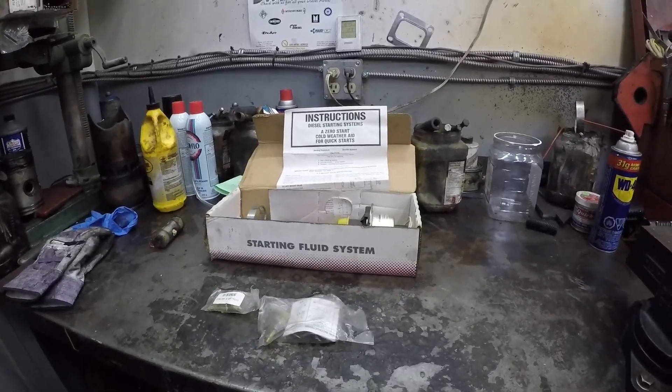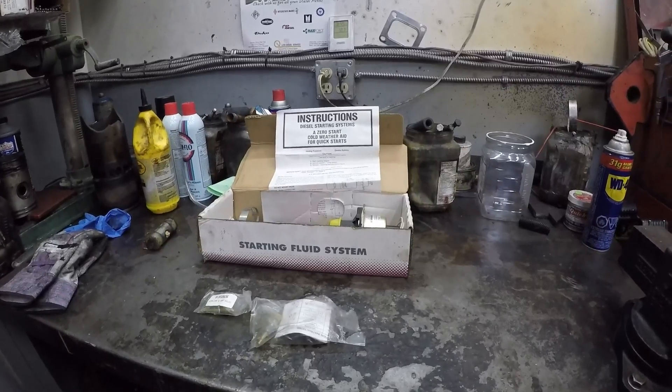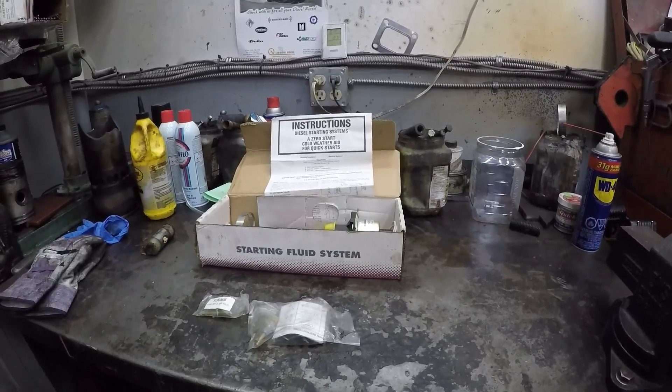Hey guys, welcome back to my channel. Are ether starting systems safe? And the answer is yes. They've been around for decades.